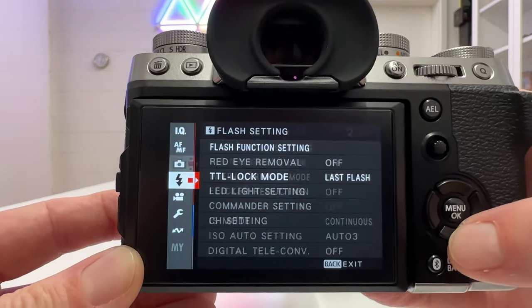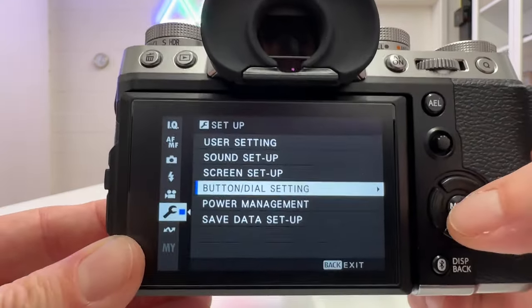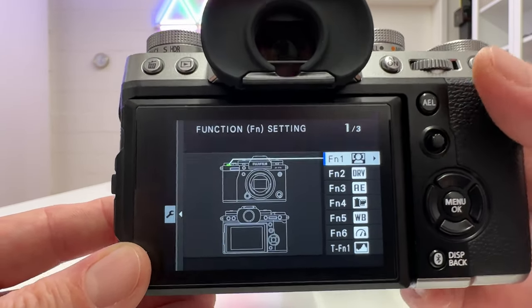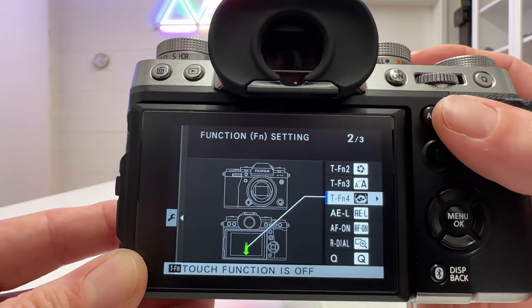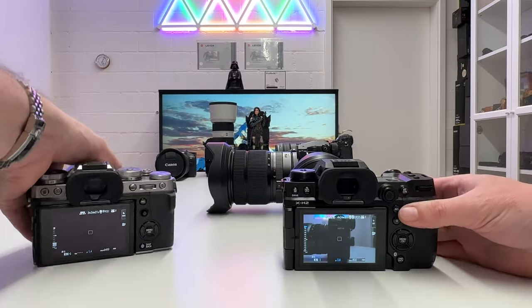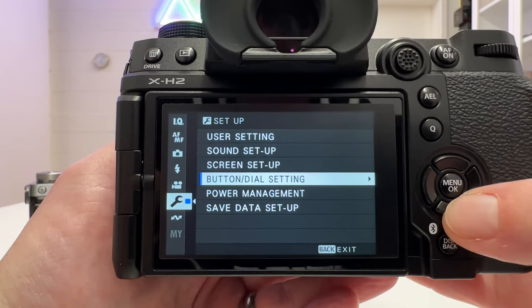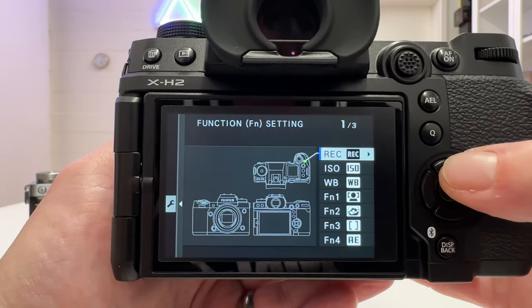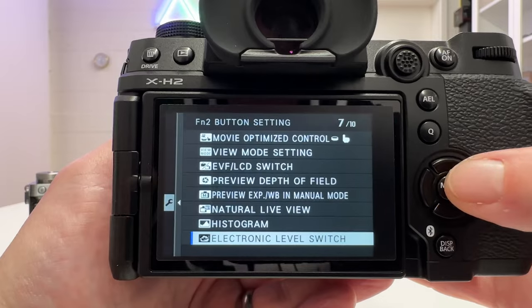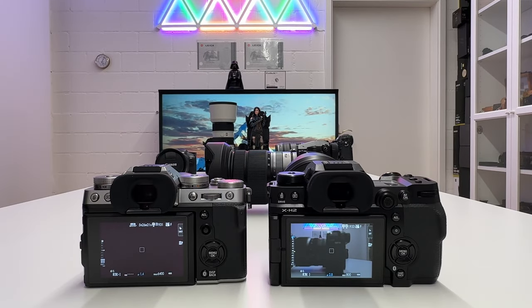Going into settings, then button and dial settings, then function buttons, you get an illustration of the camera showing exactly what you can customize — buttons as well as control wheels. This works exactly the same on both the X-T5 and the X-H2.